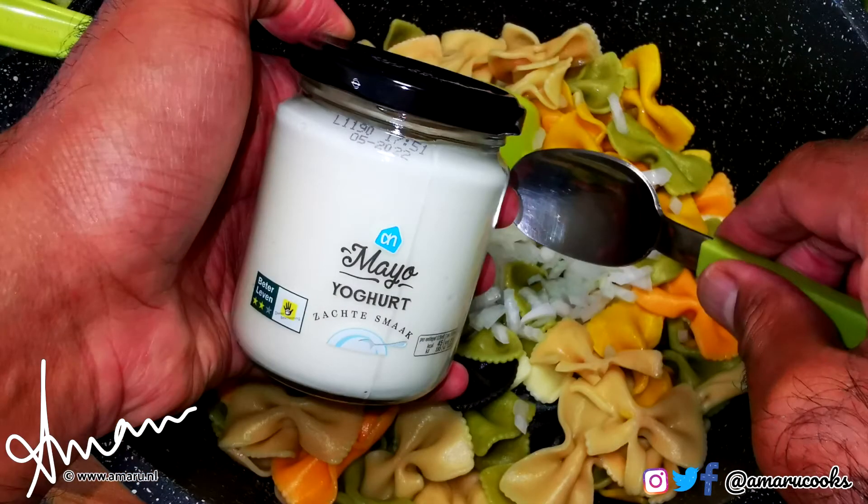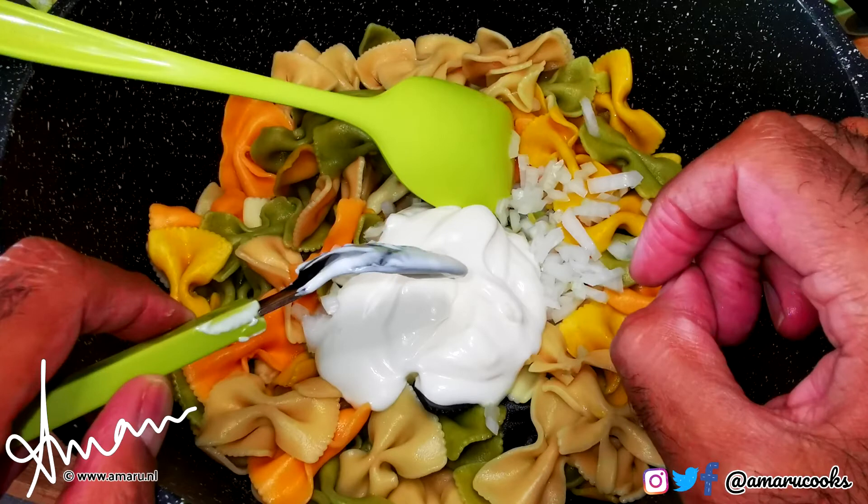Next, I add three to four spoonfuls of this delicious yogurt-based mayonnaise. It has the same texture and taste of regular mayonnaise, but it contains a lot less fat and it's better for you. I love it.